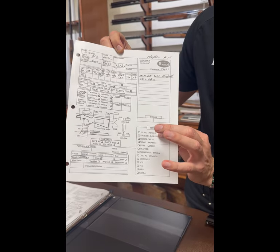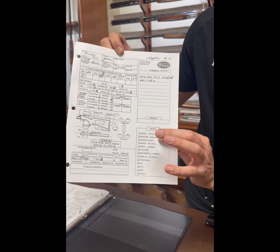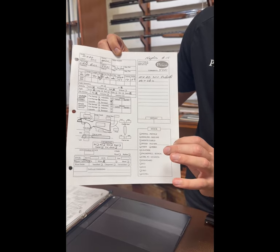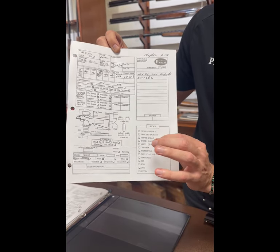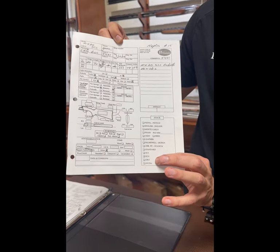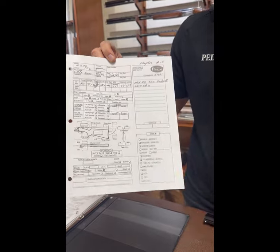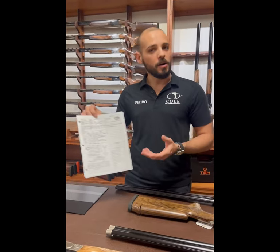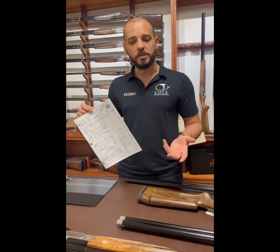I also specify the style of grip — pistol grip, English, or Monte Carlo — the pad thickness, the type of wood, and the grading of the wood. And if I have any extra notes, I put them in there. So it's not complicated, but it's also not simply ordering one off the shelf.